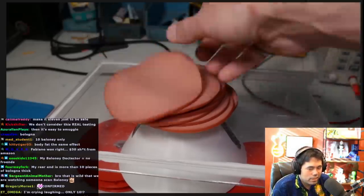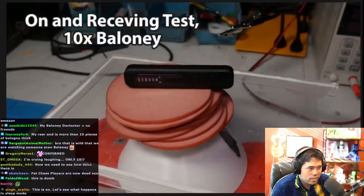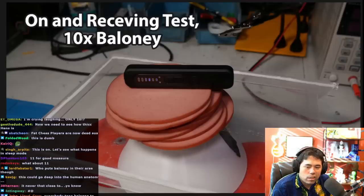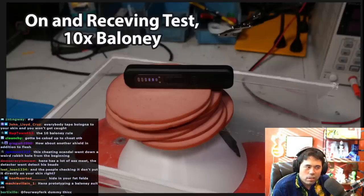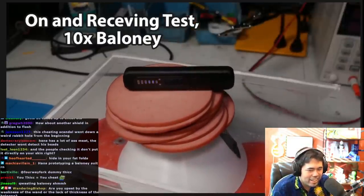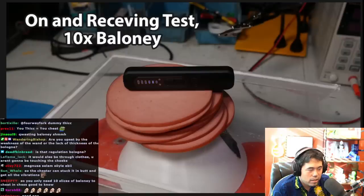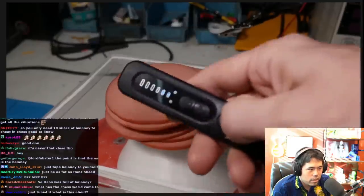We're at ten. Back to sensitivity level four — nothing. Sensitivity level five. This is kind of scary. Nothing. This device probably just sucks, to be honest.